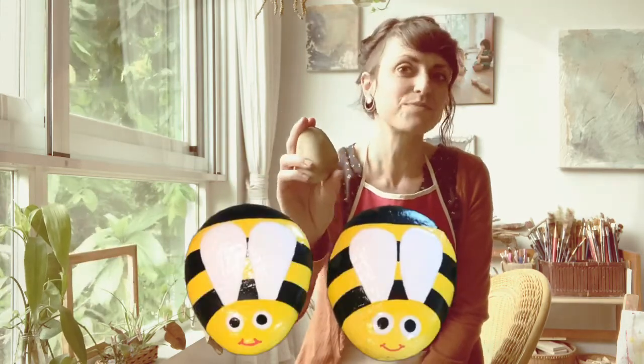You might have painted rocks before. You might have painted them into small flowers. You might have painted your face onto a rock. You might have painted small bugs. I think you should do all of those paintings. But for this art class, we're going to paint our rocks into tiny food.